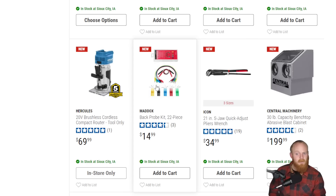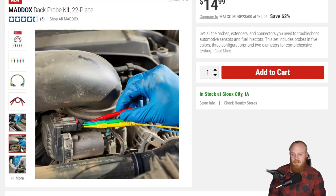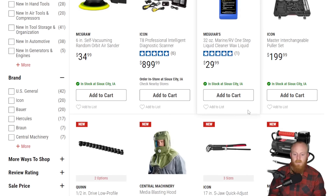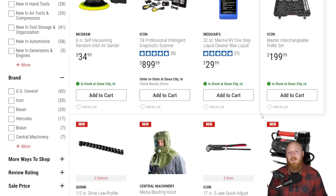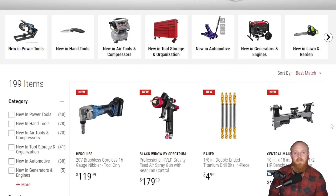A back probe kit can definitely be a handy tool — being able to access the back of connectors without disassembling or risking destroying a connector. Back probes can definitely save a lot of time and headache in diagnosing. At $15 from Maddox, I think it would even be worth a try. I really hope you guys enjoyed. If you did, please smash that thumbs up, leave a comment down below with your thoughts on some of these items — especially the three Icon specialty tools — and if you haven't subscribed, make sure to subscribe and I'll see you guys next time.